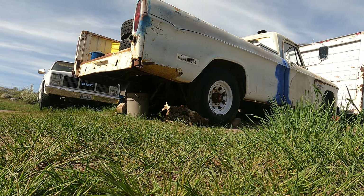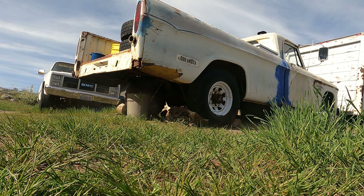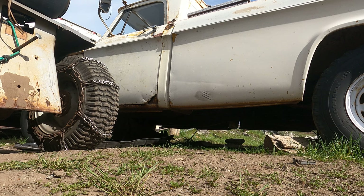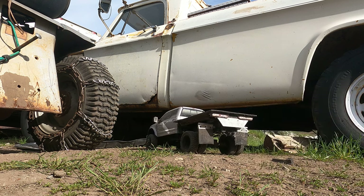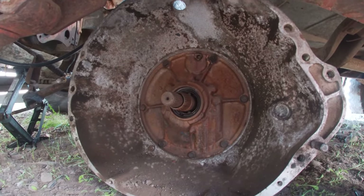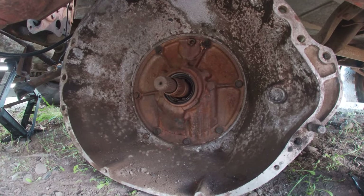You thought this was a scale video? Oh, I'm sorry. Not anymore. Special delivery — now pulling up with the new transmission seal. What you're staring at is a 727 transmission out of a 74 Overland.